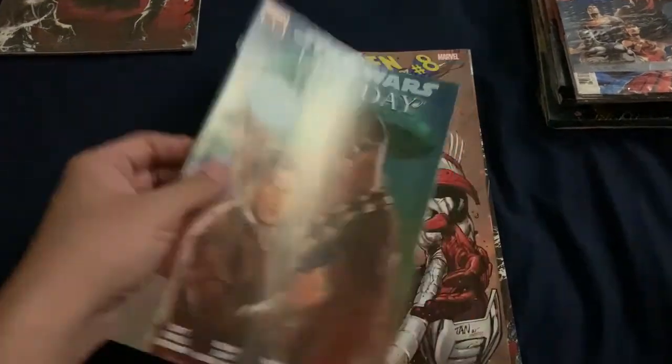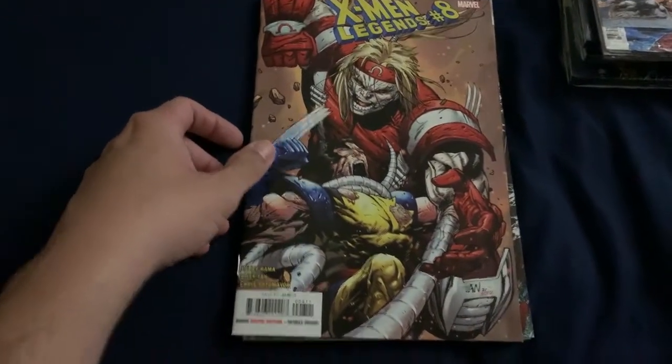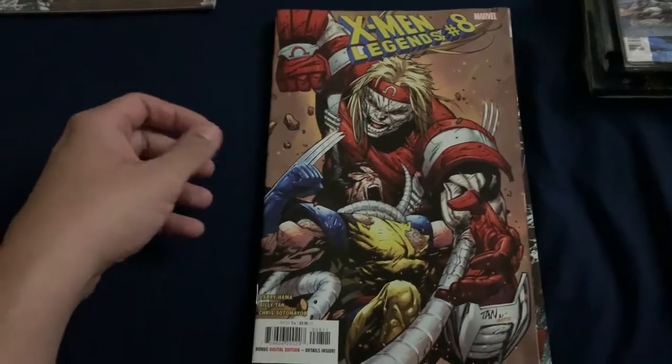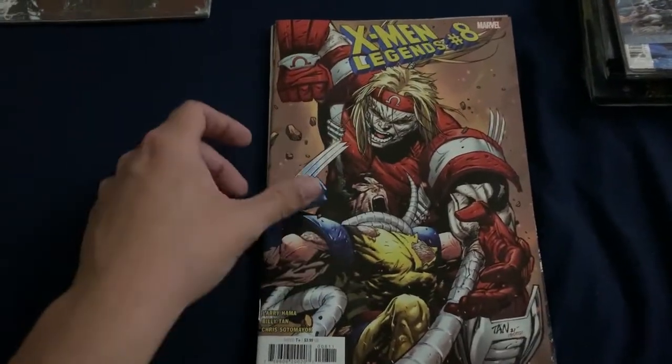So the Star Wars Life Day pack - X-Men Legends Number Eight, that's an awesome cover, probably just an A cover book and probably not a big key, but the art of this cover is awesome.